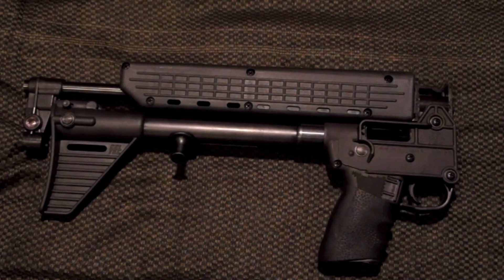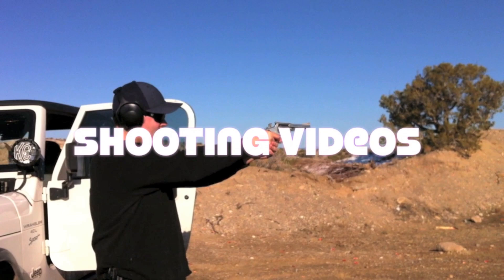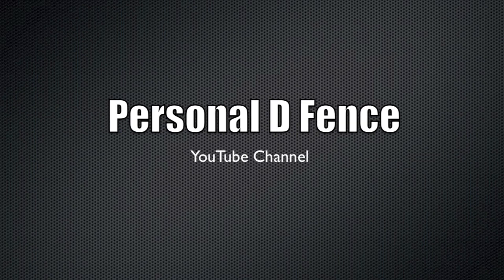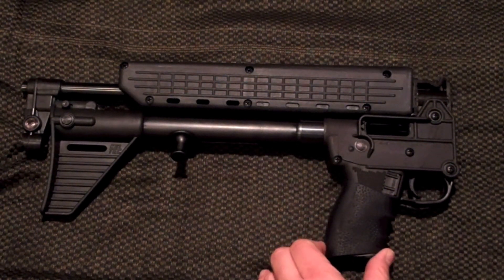Hey guys, Personal Defense here with one of the coolest weapons I think I've had a chance to review — the Kel-Tec Sub 2000 chambered in 40 caliber. Some of you who have never seen this gun before might be thinking, what the hell is this thing? This is the Kel-Tec Sub 2000, a pistol caliber carbine. It does not come with this grip — I actually borrowed this gun from a friend and I've had it for a long time.